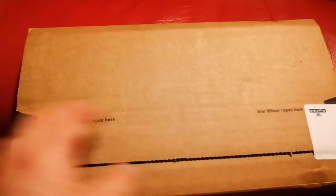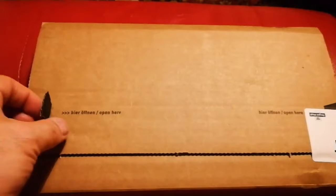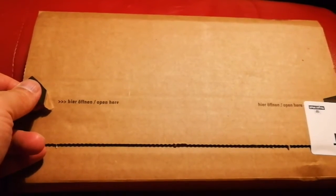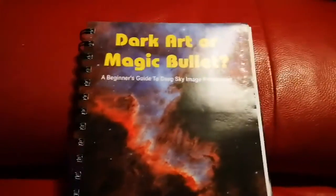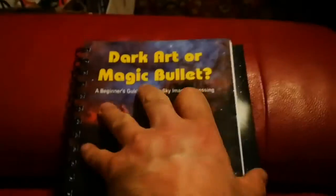This is an unboxing of two books about astrophotography. I read about them in the astronomy forums and everyone was telling that these are really good. Let me open and see — two books! 'Dark Art or Magic Bullets: A Beginner's Guide to Deep Sky Image Processing.' This is spiral bound and beautiful — I like the style of it.